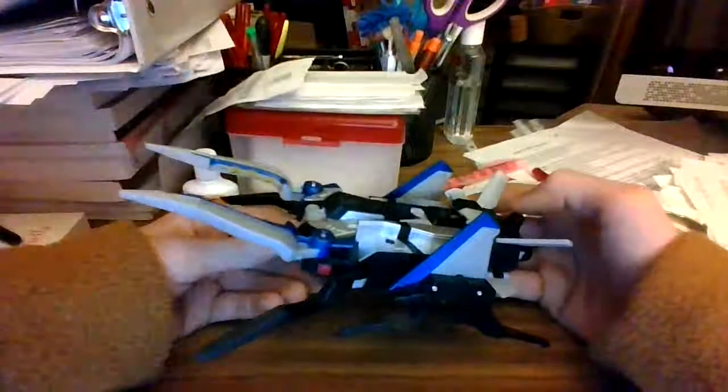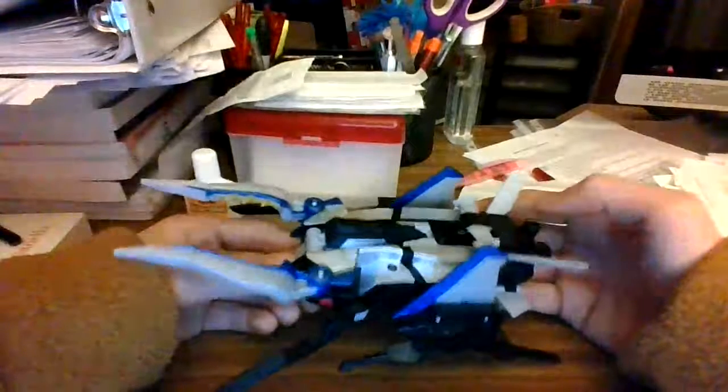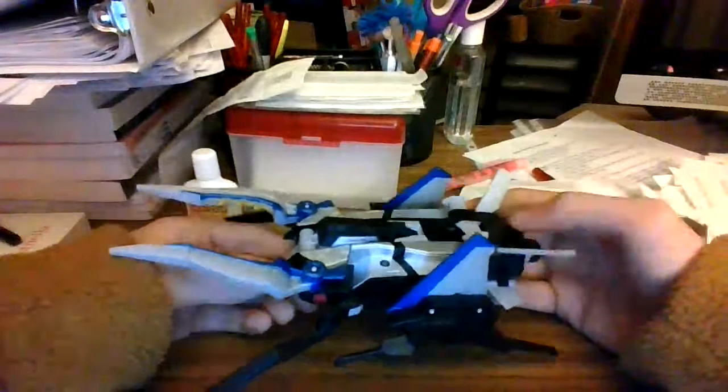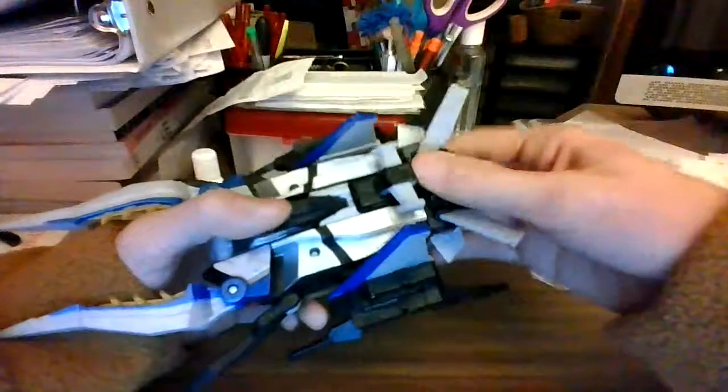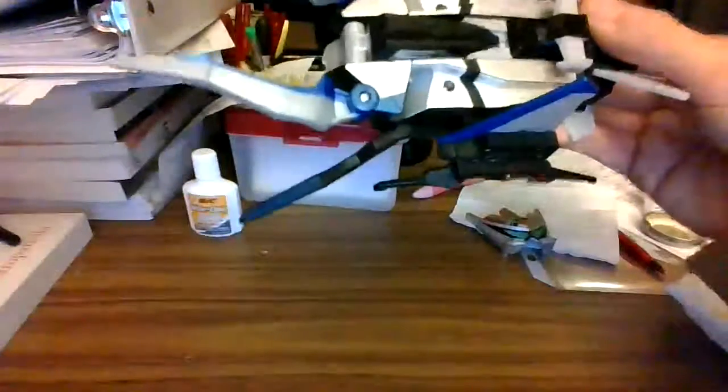That doesn't seem to be the case with the mantis. In case you don't know, the Wrecker Zord apparently has a mantis mode, but the beetle is just way too obvious. This jet part — I'll be showing you how to decompose it. This jet part here will come off for the Striker Megazord combination.